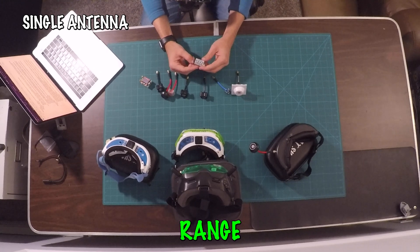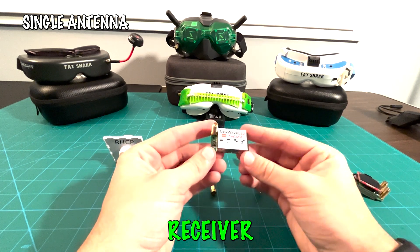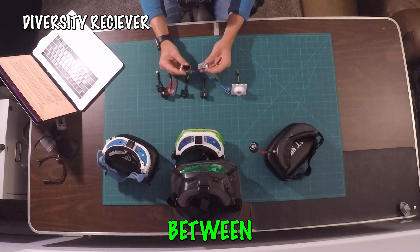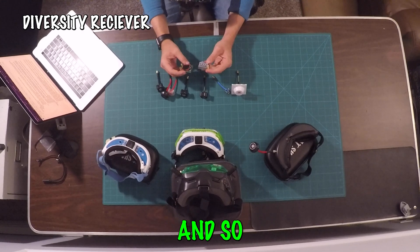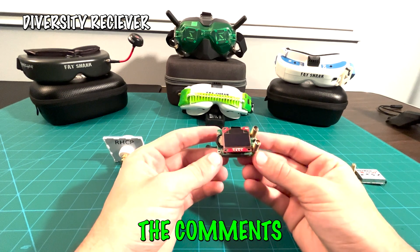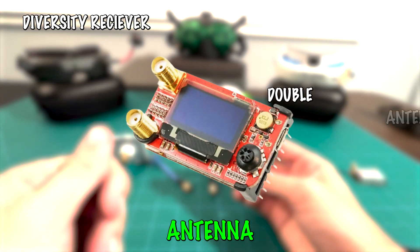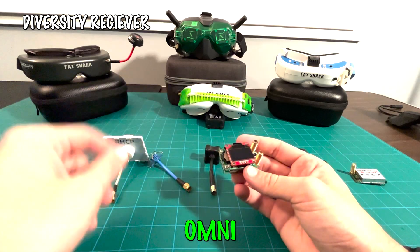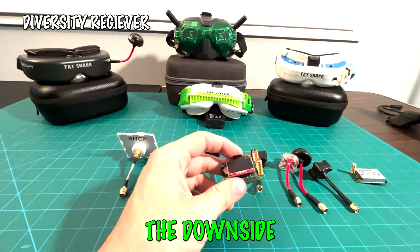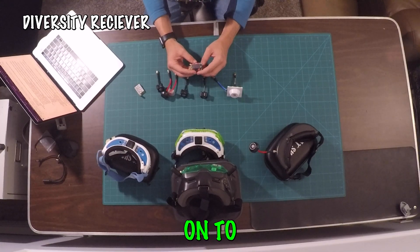However, single antenna receivers do have more limited range, and their performance can degrade quickly if the drone moves further away. The biggest con is the lack of diversity. Diversity comes from a receiver being able to switch between two antenna signals very quickly — and that's where the benefit of having two antennas comes into play. On this Rapid Fire module, which is a double antenna receiver, you can have both a patch and an omnidirectional antenna.